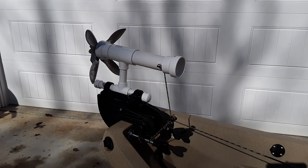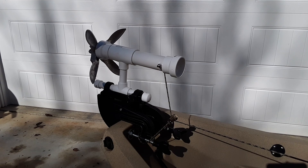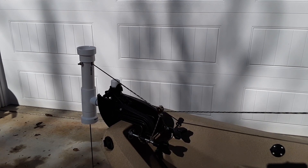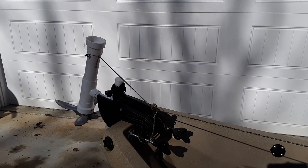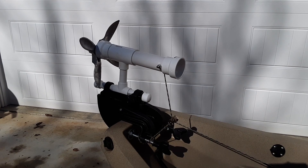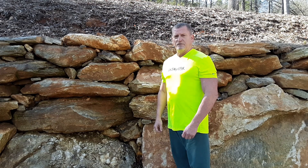I wanted to show you what the prototype looks like before I painted it, because it's easier to see the parts. Right now in the upper tube I have the claw anchor stored. I'm going to untie it from the cleat and lower and deploy the anchor. As you can see, it works very well. If you have any questions, please leave them in the comments. Thank you.